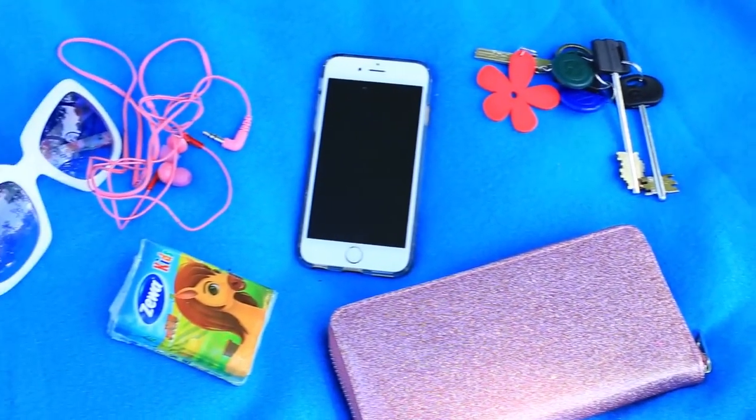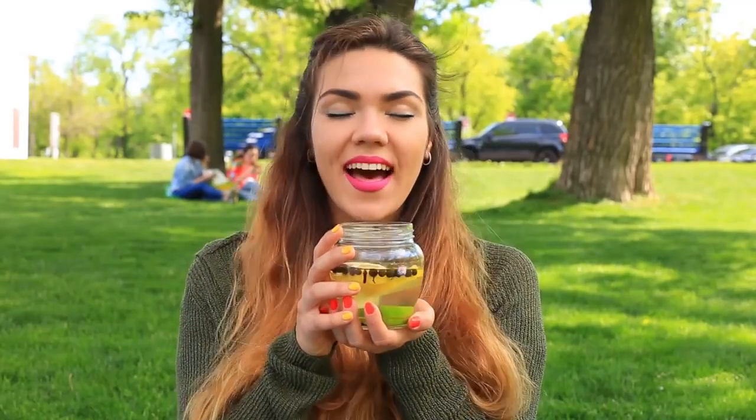Today, we're going to share a few awesome life hacks you need to try during the summer season.